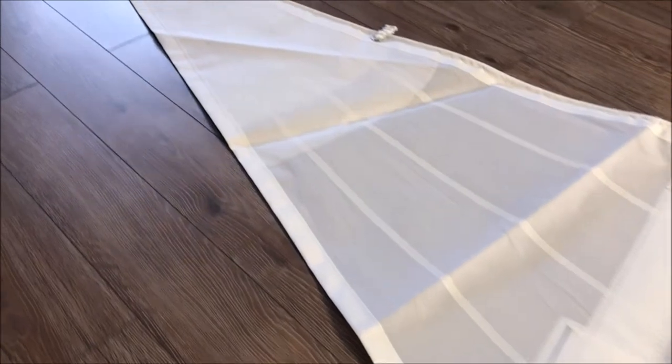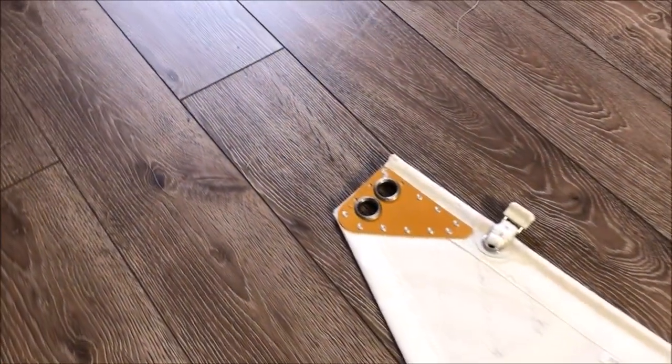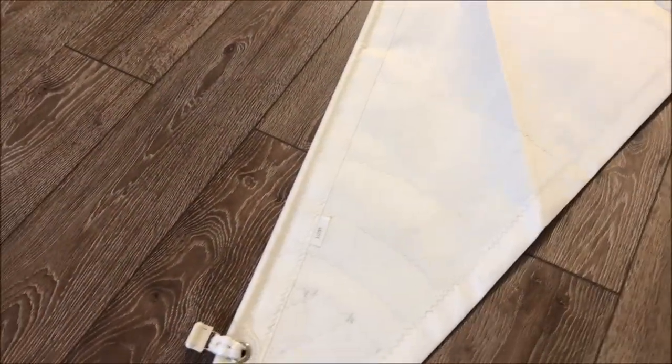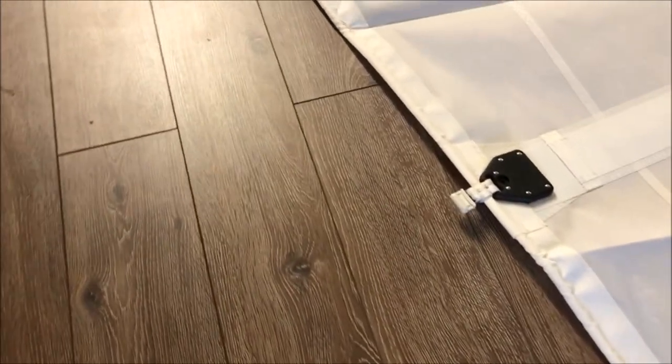Moving up to the top, you'll notice the aluminum headboard, and again we've got five layers of block patches up at the head. Moving down the luff, we've got sliders on that.